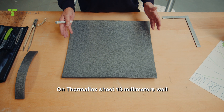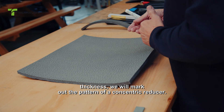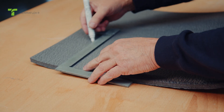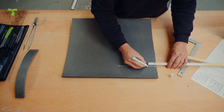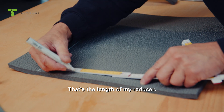On Thermaflex Sheet 13mm wall thickness, we will mark out the pattern of a concentric reducer. Place a line on the sheet at this height. From this line, I'll mark off 89mm divided by 2. We have a measurement of 90mm — that's the length of my reducer.